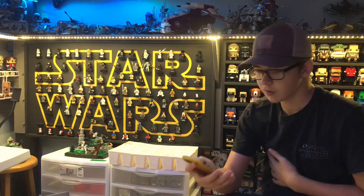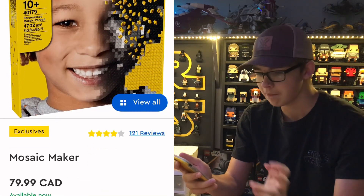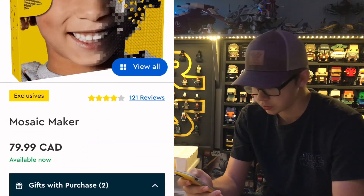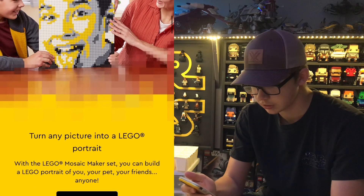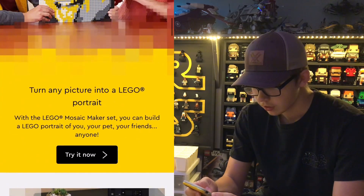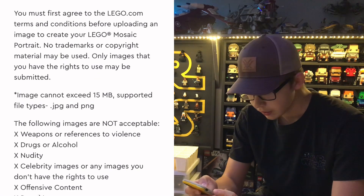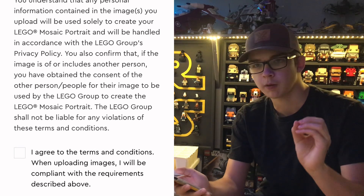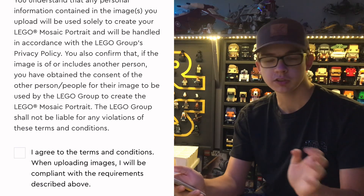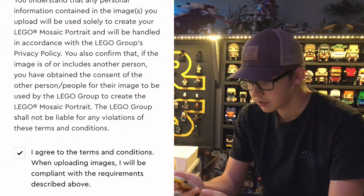To do that we have to head to the Lego website. On the Lego website, just go to the mosaic maker page and scroll down to where it says 'turn a picture into any Lego portrait.' You're just going to hit 'try it now,' and then it's going to make you agree to its terms and conditions, and there will be a part where it sends you a verification code because you have to sign in. Once you agree, just hit continue.